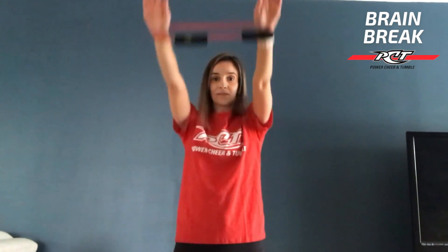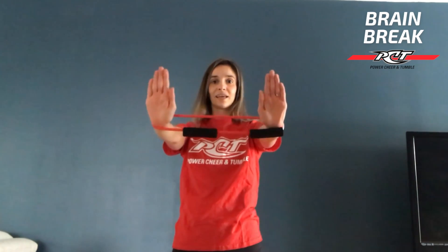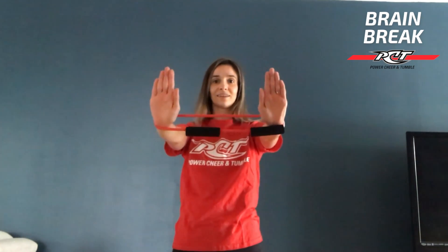Make sure that your fingertips are facing up. You want to squeeze through your core and your lower back, pushing back when you release those elbows down. For the next one, we're going to be holding our arms straight out in front of us, palms facing forward — we are just going to open and close. Three, four, and five.